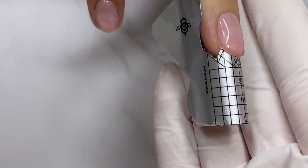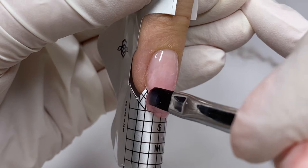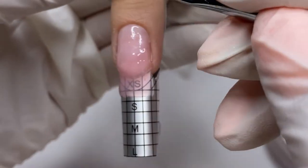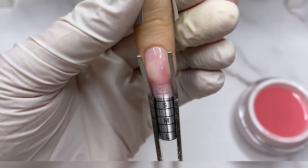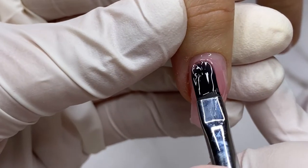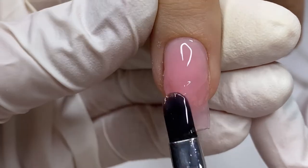After the primer I apply a thin layer of builder gel, cure it for 30 seconds, then place the form. Sometimes I do this step while the form is already on. On my 48-watt lamp, the pinching time is after 20 seconds, but this may vary depending on what type of lamp you are using.